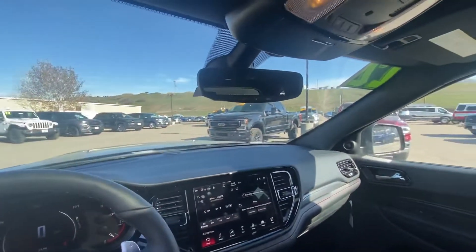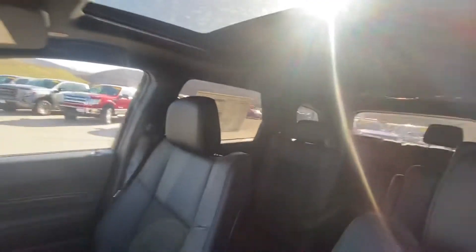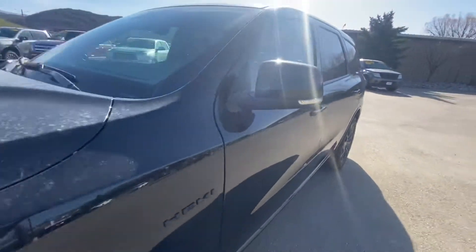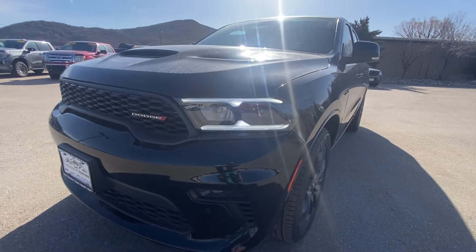It does have garage door openers, and again the sunroof up here. Let me know if you'd like additional information on it. I am going to send you this video along with the window sticker, so let me know if you have any additional questions. Thanks, Alan — look forward to working with you.